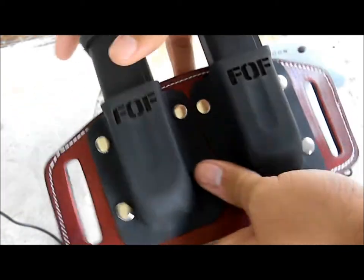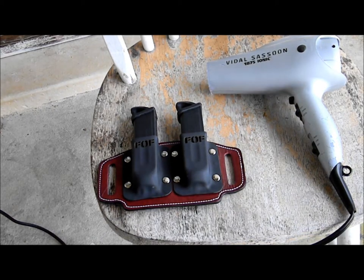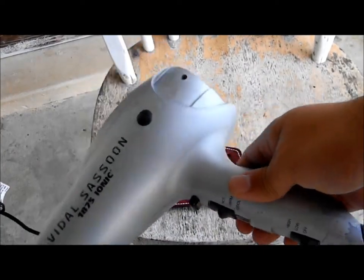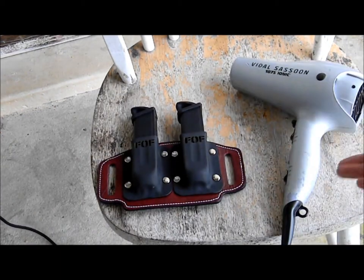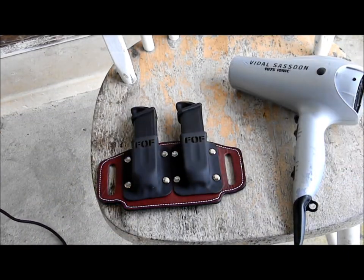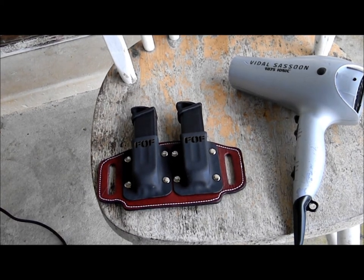I've heard of people using heat guns, but that's really not necessary. A heat gun will probably heat up too fast and get too hot too fast, so a hair dryer gives off just enough heat to loosen up that kydex. That's a quick how-to video — I'm pretty sure majority of you guys knew how to do that, but just something simple. Thanks for watching.